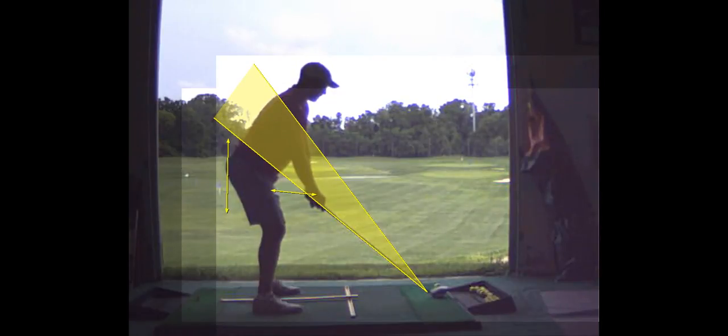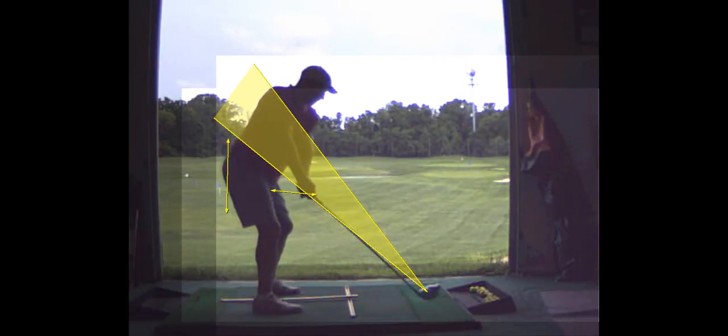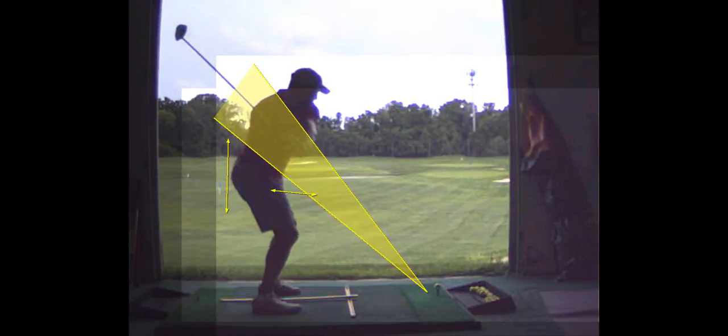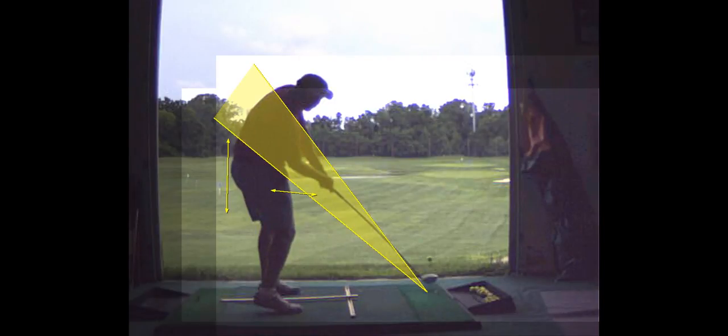Ball back a little bit to hit more of a straight ball or a slight draw. That club's coming down nice. And that was pretty good contact.